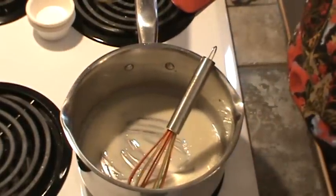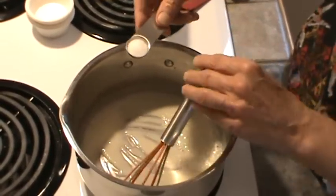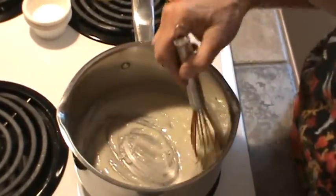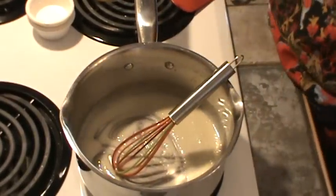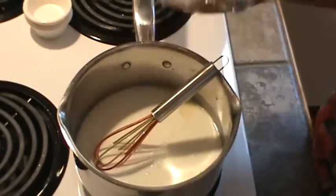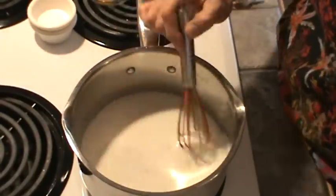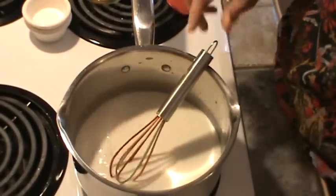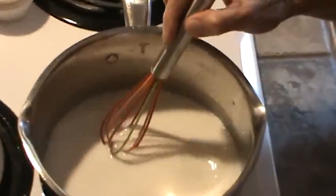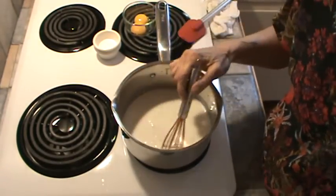Now I'm going to go ahead and add just shy of a teaspoon of salt. If your corn has salt in it, you probably won't need to add any additional salt — so that's just a little bit less than a teaspoon. And now we're going to add one cup of whole milk. Now we'll just have to keep stirring this until it thickens. The milk was cold, so it's going to take a little while.